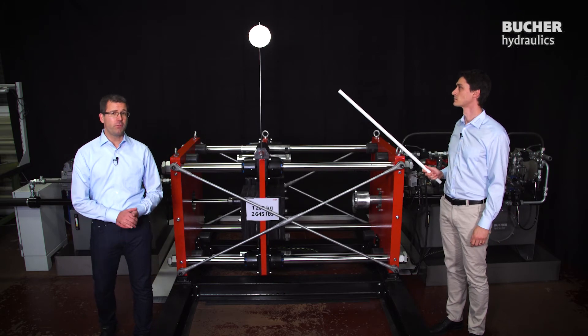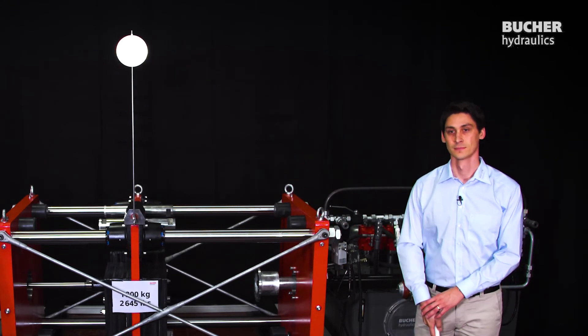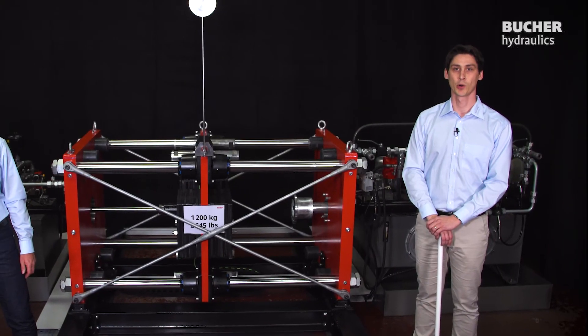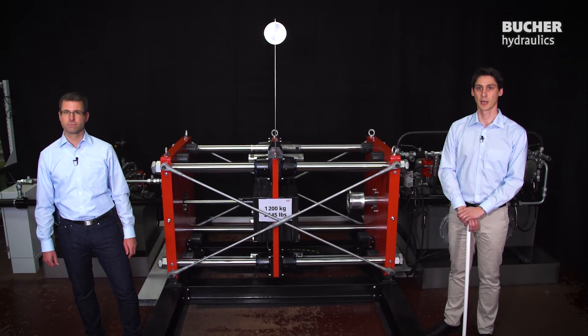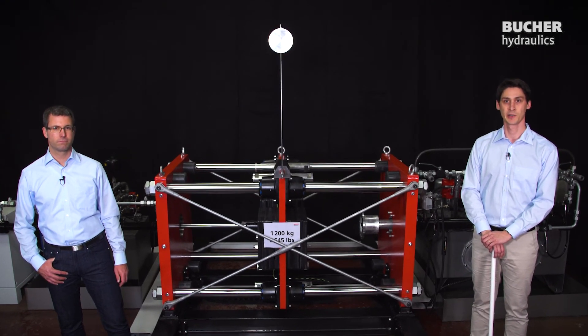The technology behind is not for playing though. Displacement control can help you to electrify your machine better. The high efficiency and recuperation of our AX-based system is key to cost-optimized design. If you want to know more about this technology or electro-hydraulic systems made by Bucher Hydraulics, please contact Bucher Hydraulics in Neuheim, Switzerland. We look forward to hearing from you.